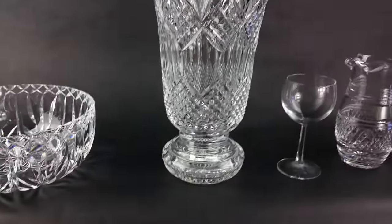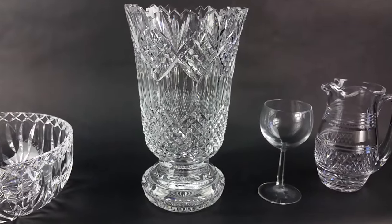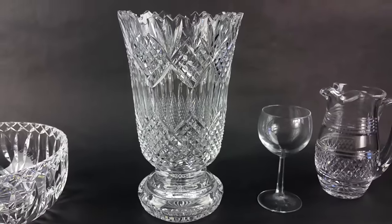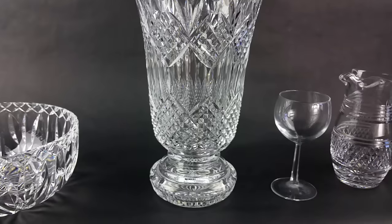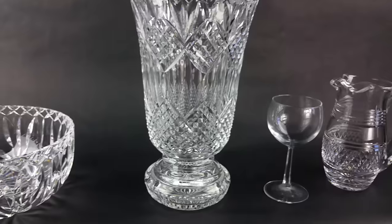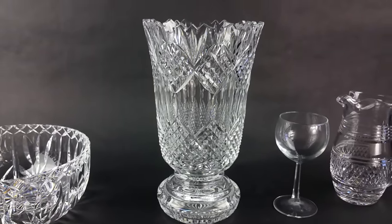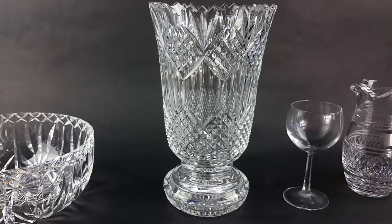That is all I have about Waterford crystal. I hope you enjoyed it. I hope when you pick up a piece of crystal, you have a better appreciation for it and more knowledge now on how to identify a real piece and where you can find those Waterford marks. Until next time, check us out on the website at www.cityfarmhouseantiques.com, where we sell more and have more than just antiques.